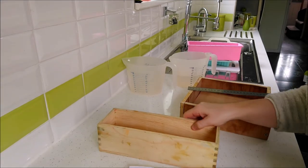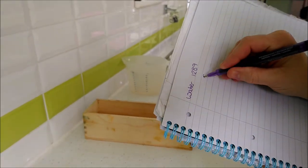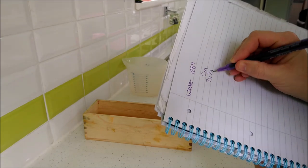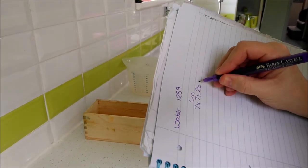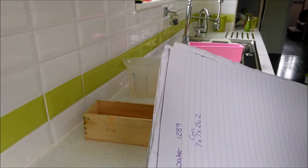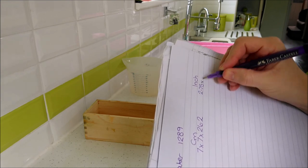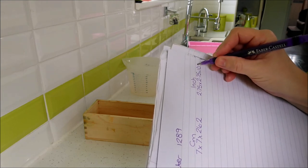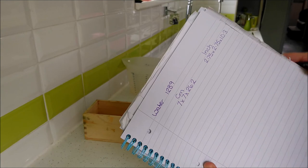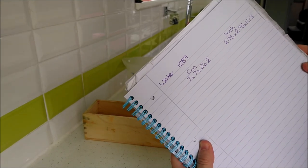For my loaf mold, the dimensions in centimeters come to 7 cm wide by 7 cm high — because that's how high I want my soap — by 26.2 cm long. In inches, that same mold comes to 2.75 inches by 2.75 inches by 10.3 inches. Having got those measurements, I can now use them to work out my volume. I'm just going to swap to my computer so we can look at these measurements on a better screen.